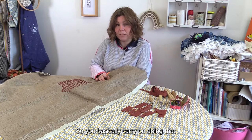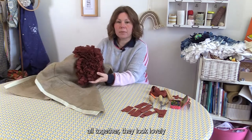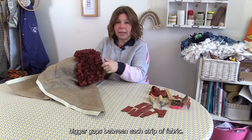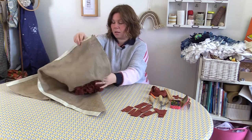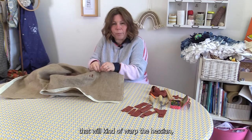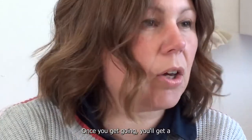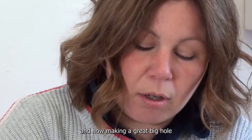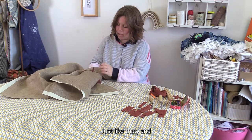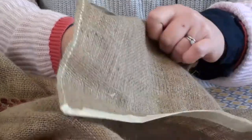You basically carry on doing that for the whole rug — that's it. When you get them all together they look lovely and you can't see any of the hessian; it's really quite tight in there. You don't want too big gaps between each strip of fabric, but at the same time you don't want them too tightly together either, because otherwise that will warp the hessian and it won't lie flat — it'll be all bumpy. Once you get going you'll get a feel for how the fabric is sitting, and making a great big hole just makes it quicker and easier.